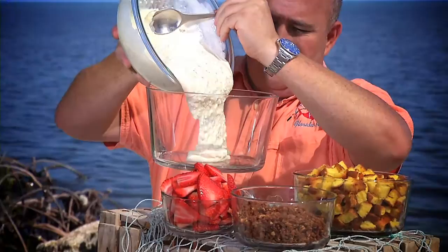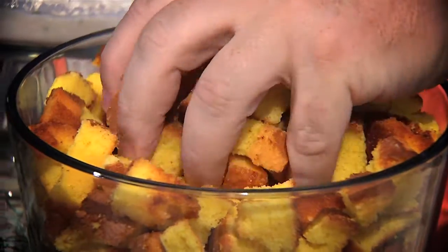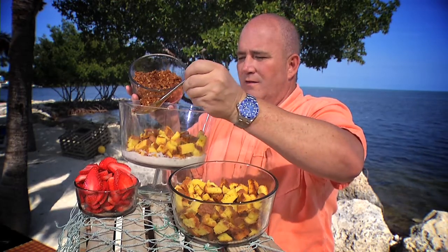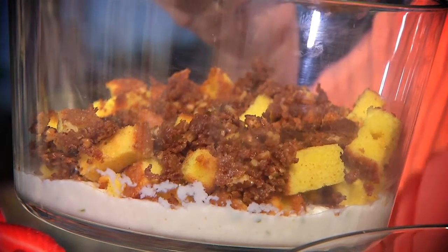Spread this all over the bottom. Next, layer the cream with toasted pound cake. Then sprinkle a crispy blend of graham crackers, pecans, brown sugar, and butter that's been baked.